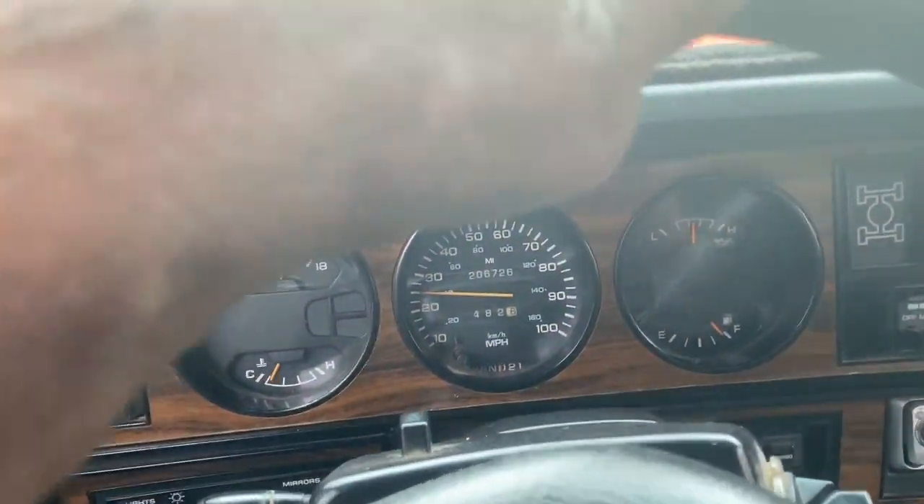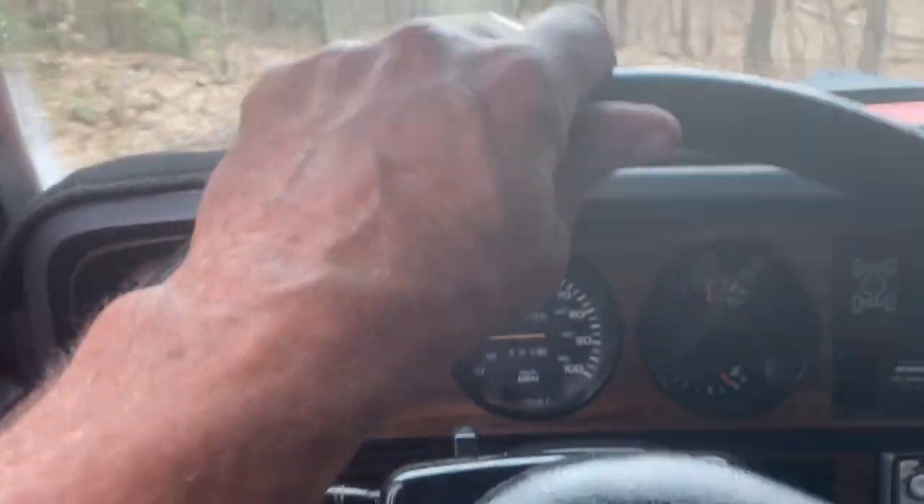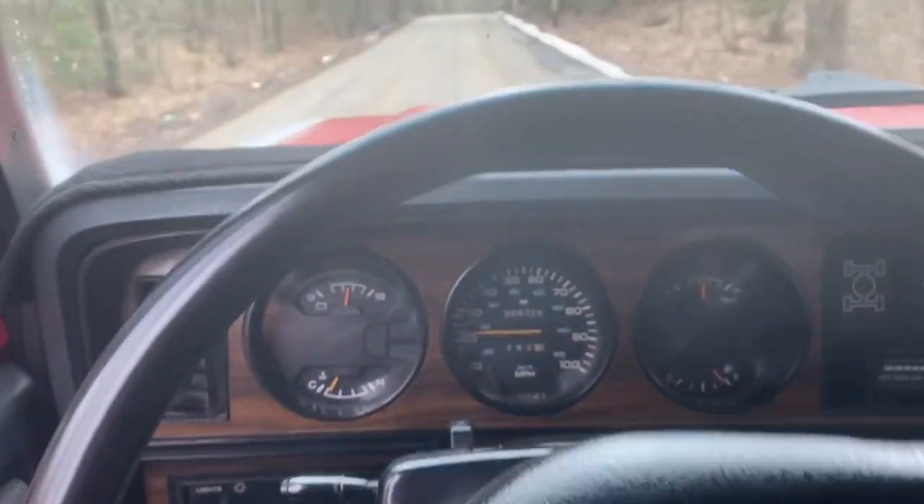The air conditioning, everything works. The directionals, the high and low beam, all the gauges.